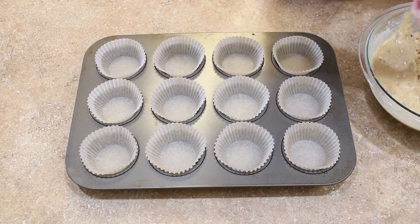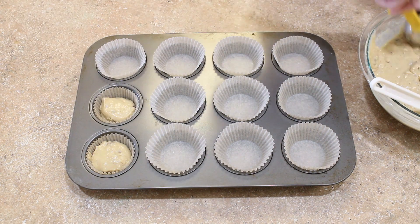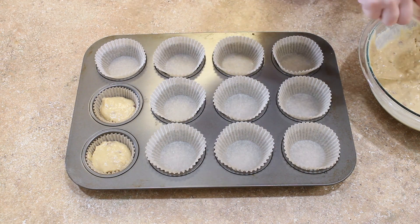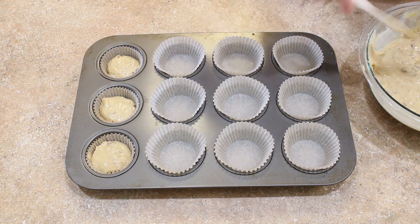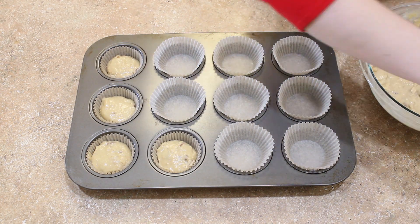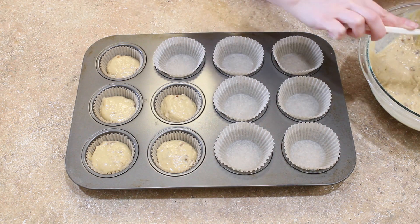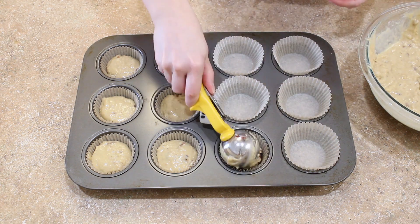Divide your batter evenly among the 12 spaces in your muffin pan. I'm using my handy cupcake scooper; however, this is too small and you will end up with extra batter. That's fine — just go back with a tablespoon or a teaspoon and divide the remaining batter among those 12 cavities.